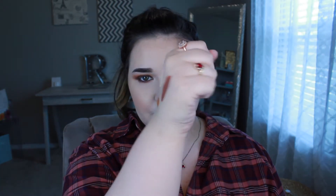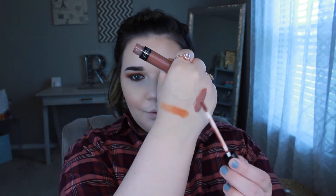For lips I'm going in with Ofra's Verona liquid lipstick — it's kind of a mauve-y brown shade. I think it's going to look really good with this look today.